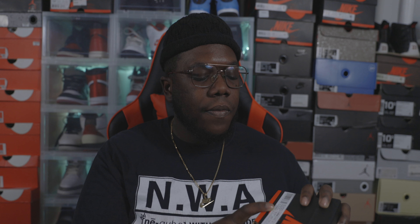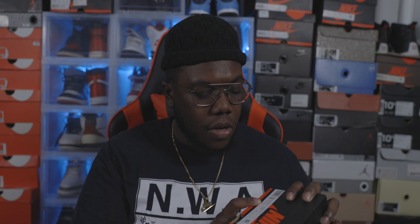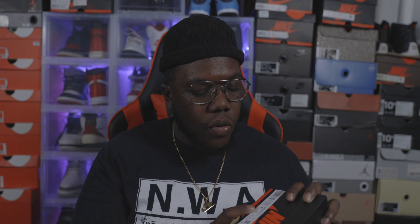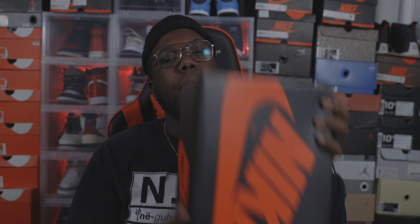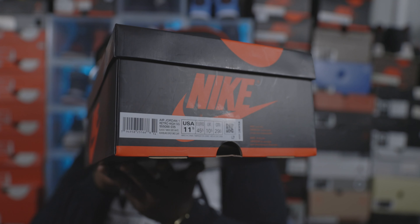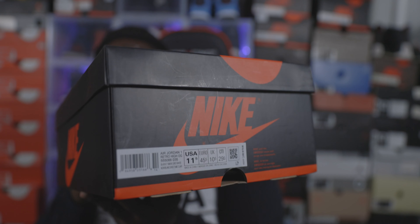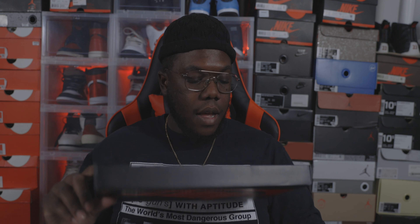The box label reads Air Jordan One Retro High OG. Colorway is Black/Light Smoke Gray/White. Size on this joint is 11 and a half, and retail is $170. Shout out to my boy Zay for picking this up for my boy Keese — this is his shoe, and since I got it in hand I decided to give a review, my honest opinion.